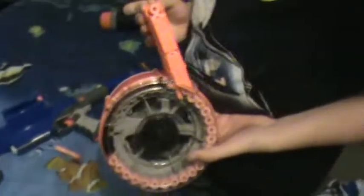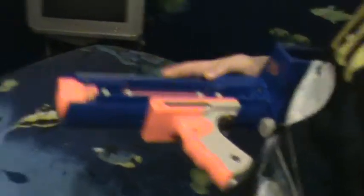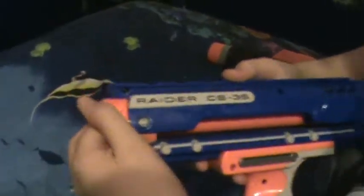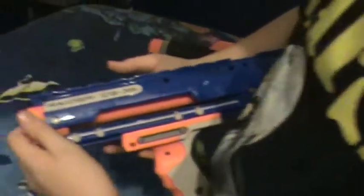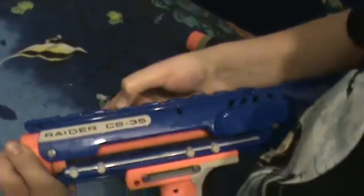That's pretty much the whole review. One more thing to add — it has a tactical rail like all other guns, and it has the highest dart capacity, hence the name CS35, not CS6. A lot of people were excited for the Raider CS6 and then the CS35 came out and they were like, 'Oh wait, we got more darts!'